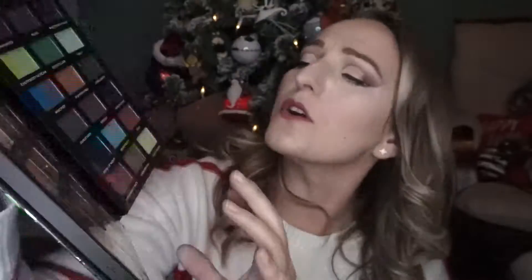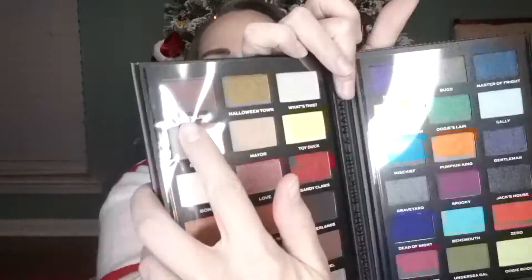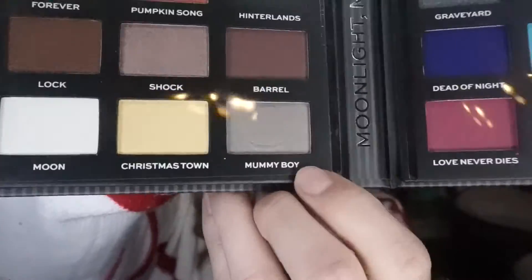Here is the Jack Skellington palette — it also comes with two sides. You have darker colors on one side and more vibrant colors on the other. There are more matte colors here than shimmer. I like 'Eureka,' 'Shock,' 'Jack's House,' and 'Graveyard.' I also really like 'Undersea Gal' in the green, and 'Ghoulish' a lot too. 'Mummy Boy' is also good. You can see the Jack symbol embedded in the mattes — I really like these palettes.